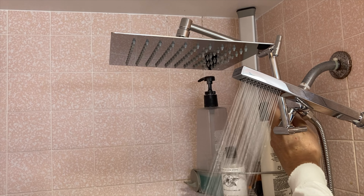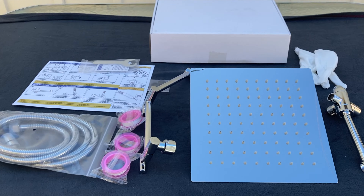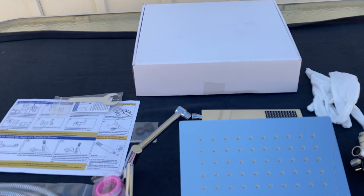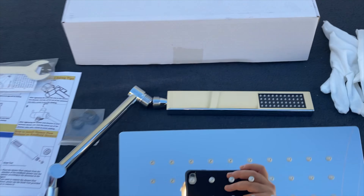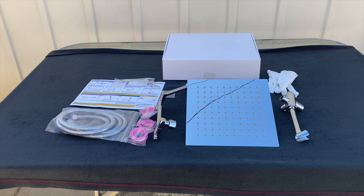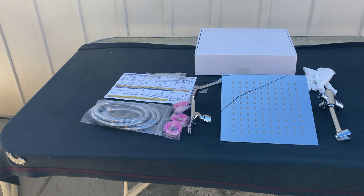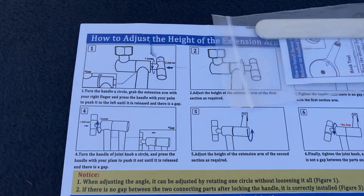Today we're going to review the YD Meat all-metal ring showerhead. We're going to start with everything this product comes with. You're going to receive the big metal shower head itself, a handheld shower head with hose, and everything you need to put this together — including the three-way diverter, the mount for the big shower head, and the hose.